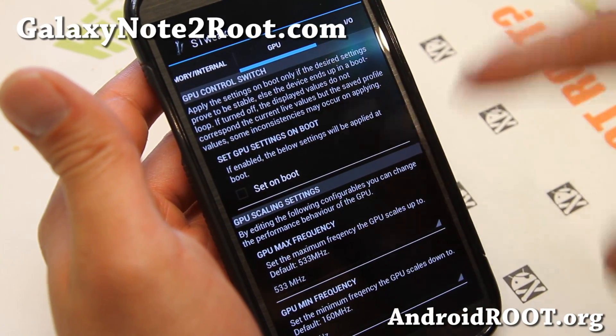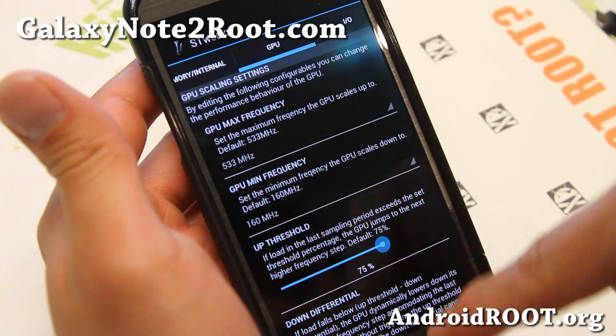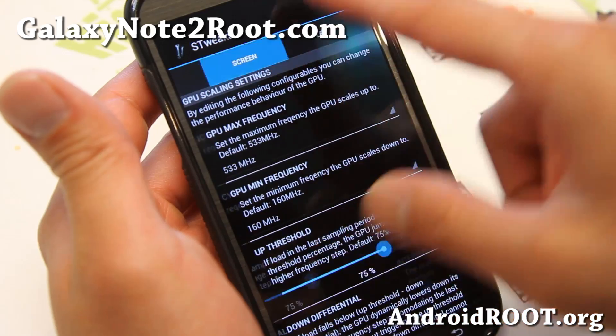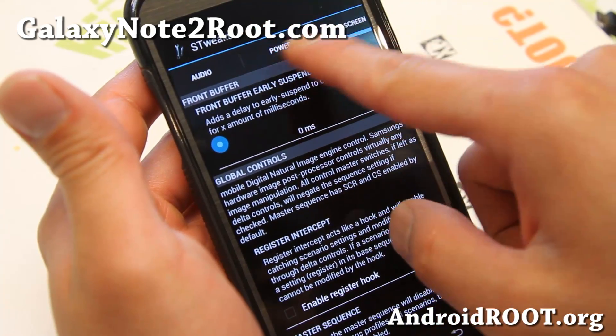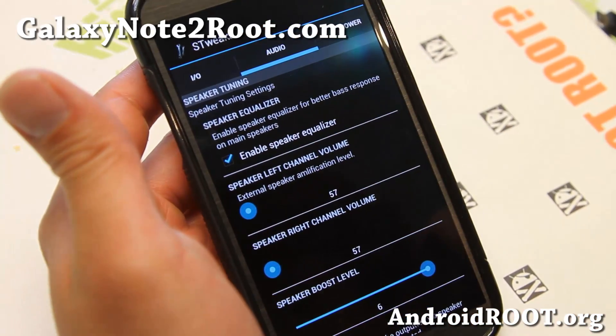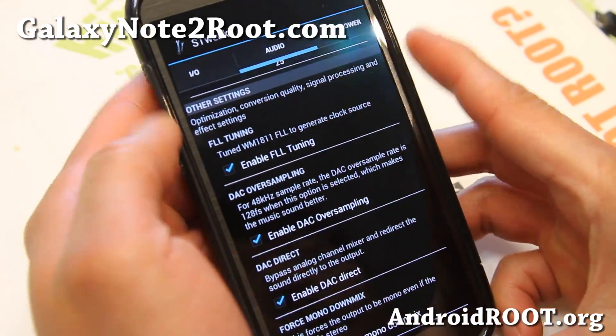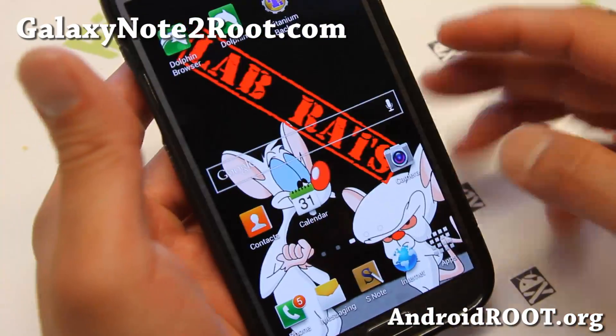I'll have the link to it on my site so you can check that out. So you overclock your GPU, play with your screen if you want, and also audio. You can boost your speaker levels. That's kind of all Perseus Kernel.